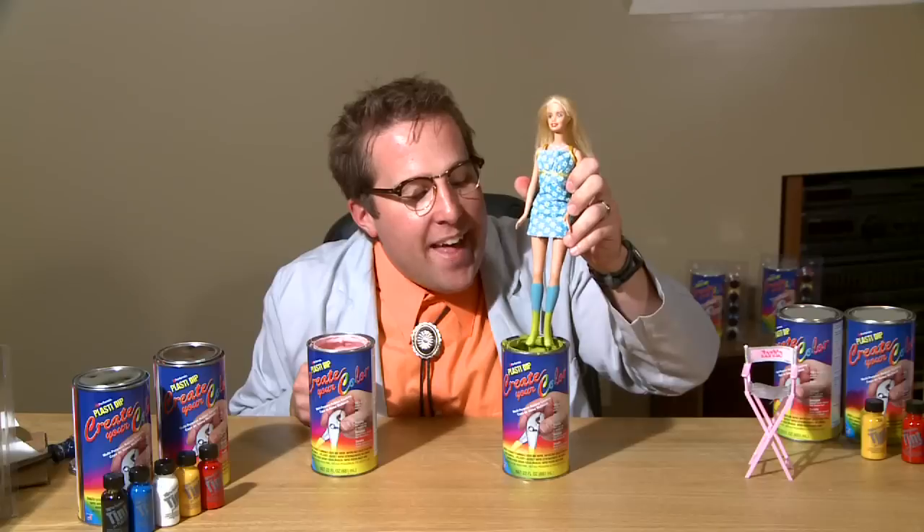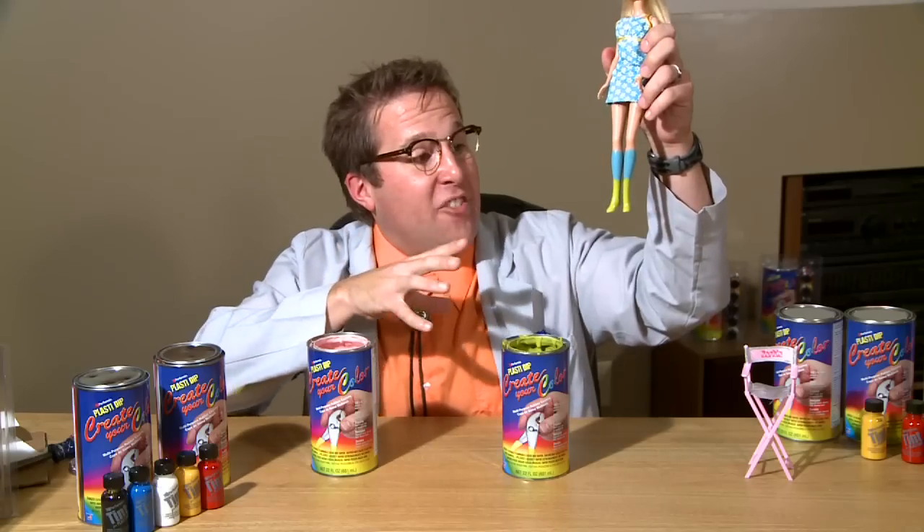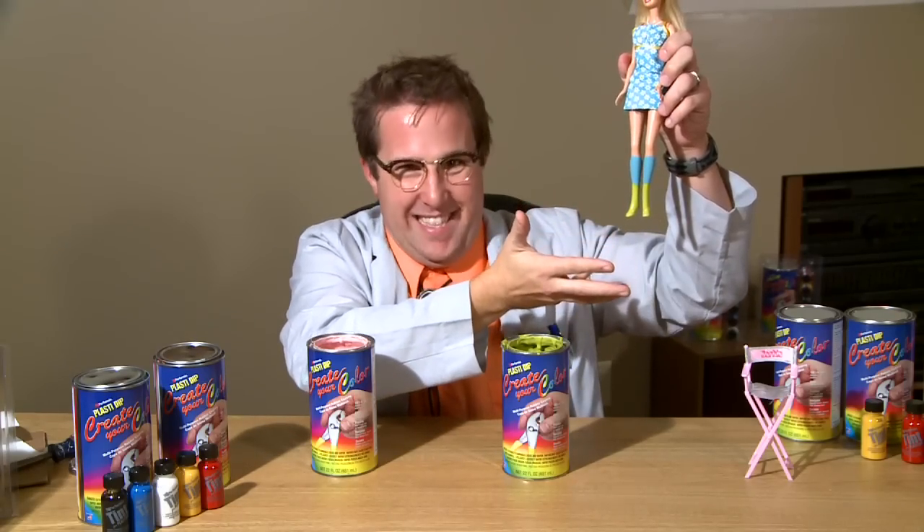One of the many options of PlastiDip's Create Your Color is the ability to double dip. That's right, I said double dip — that means the color explosion just had an explosion. I'm looking at this doll here and I notice there's some slime lime green in it, and she's got these nice aqua blue socks. What I'm going to do is add some slime lime green to her socks. Watch this. Just shake off the excess. Ladies and gentlemen, some nice aqua blue socks with the slime lime green boots.